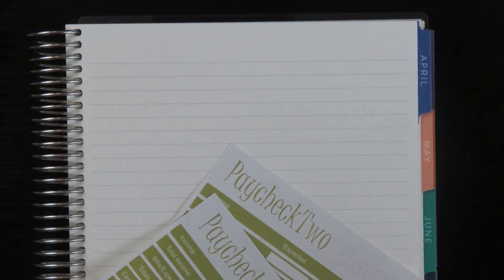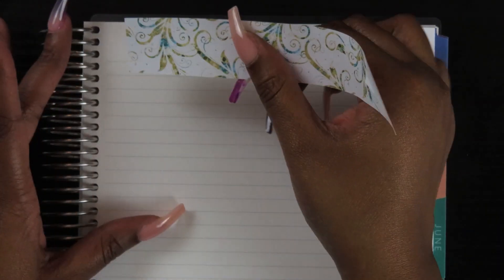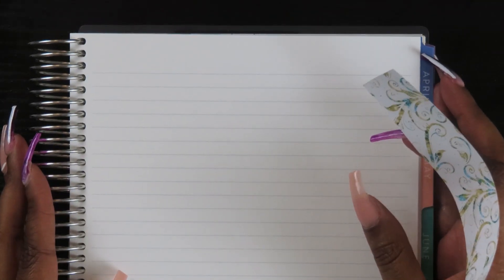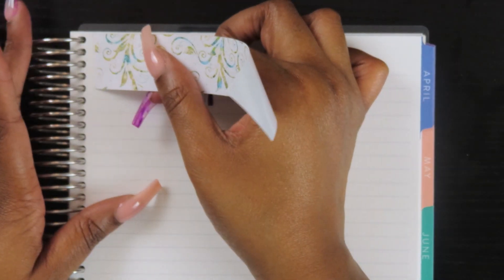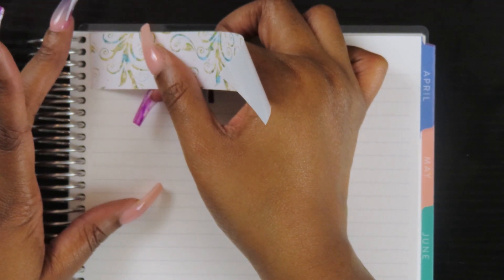Moving on to set up my paychecks. I keep saying weekly, but I do not get paid weekly — I really wish I did because I keep saying it. I'm moving on to setting up my two paychecks. They're pretty much the same layout, so I'll speed past this part. Once I finish laying down both of these, we'll be right back.